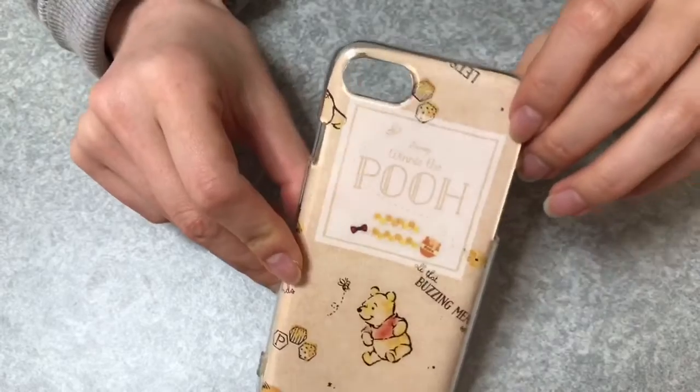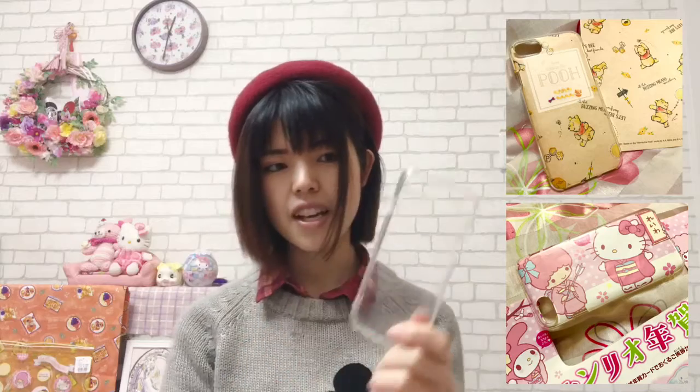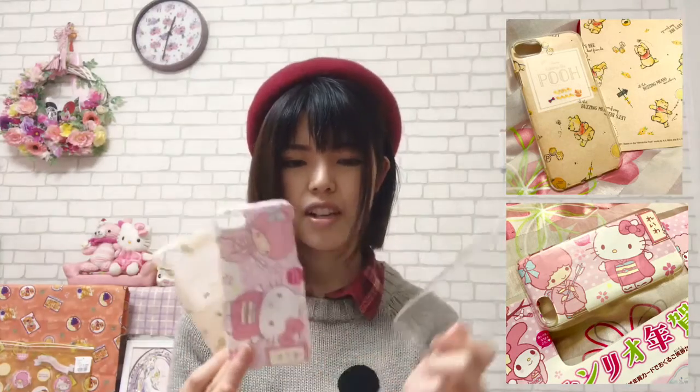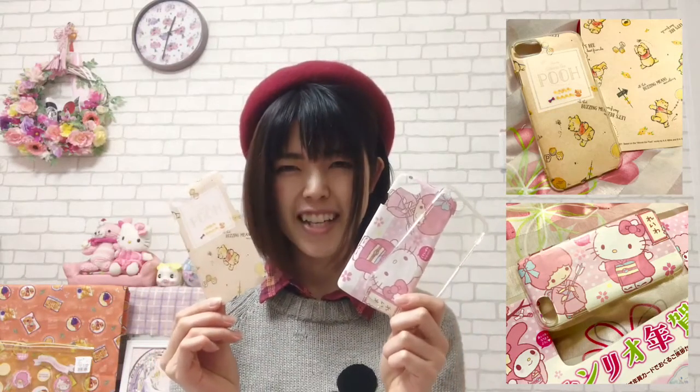Look, it's nice! It's like an item from a shop. Do you like them? You can buy clear smartphone cases at 100-yen stores — there are many kinds, including hard cases and soft cases. Today I used a soft case, but either is okay. You only need to buy one smartphone case and you can replace the inside — you can swap the papers and enjoy many kinds of smartphone cases.